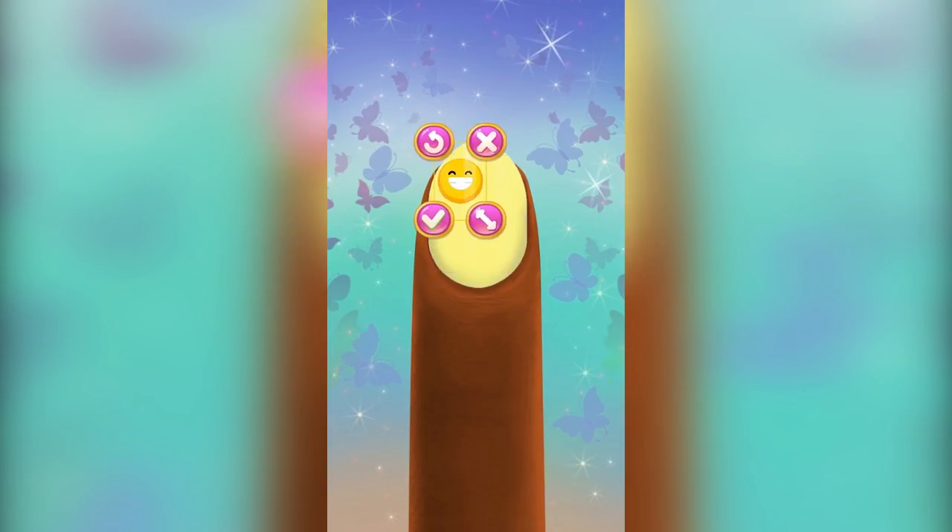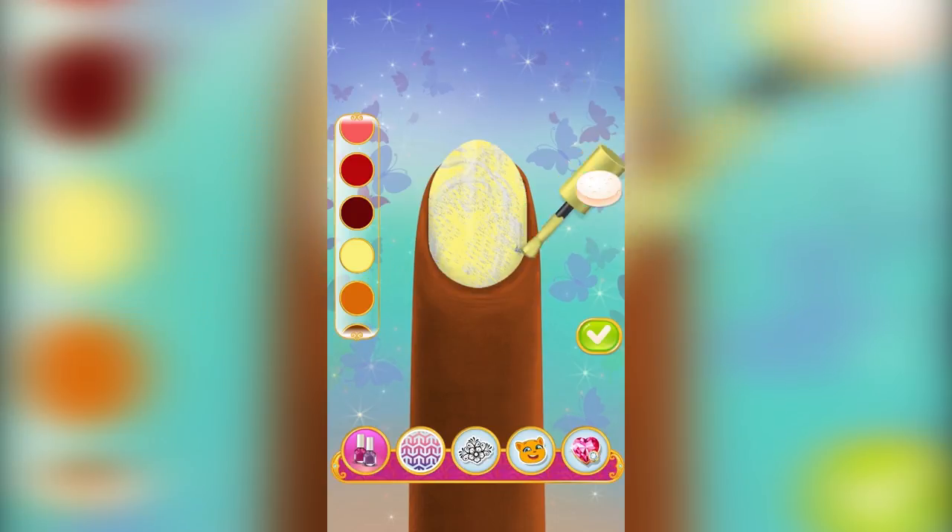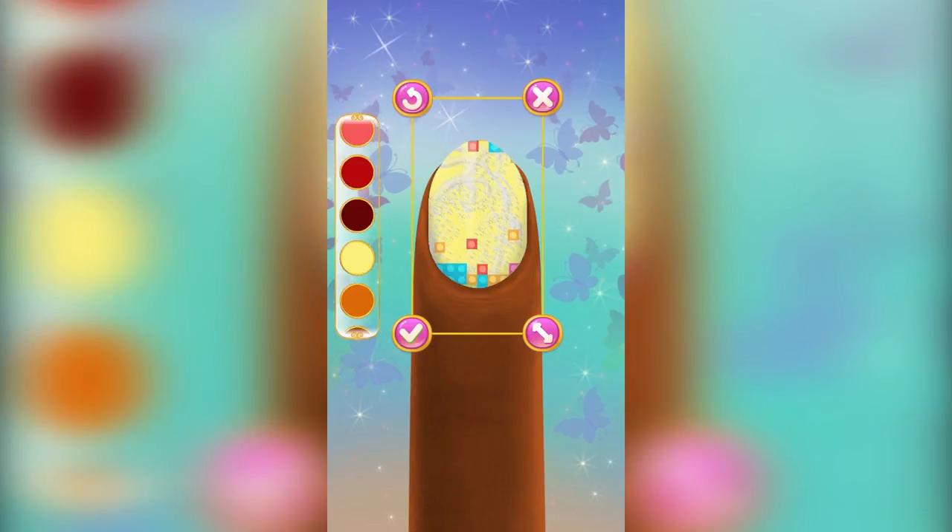Use original stickers! Use your own imagination! And don't forget to take a selfie with your best work!